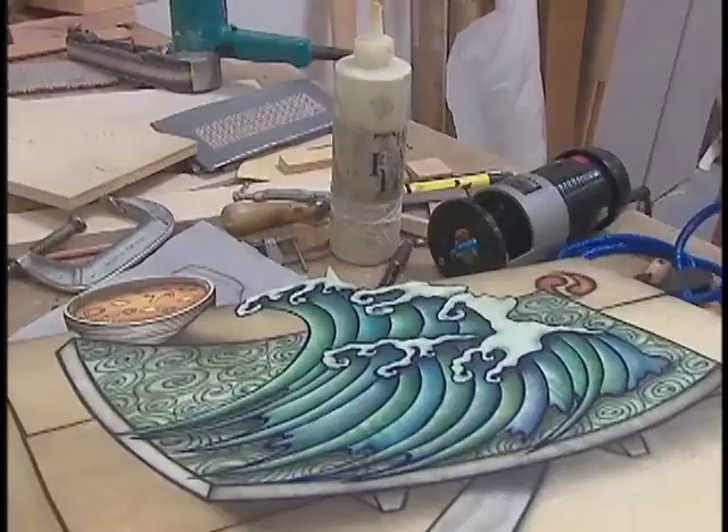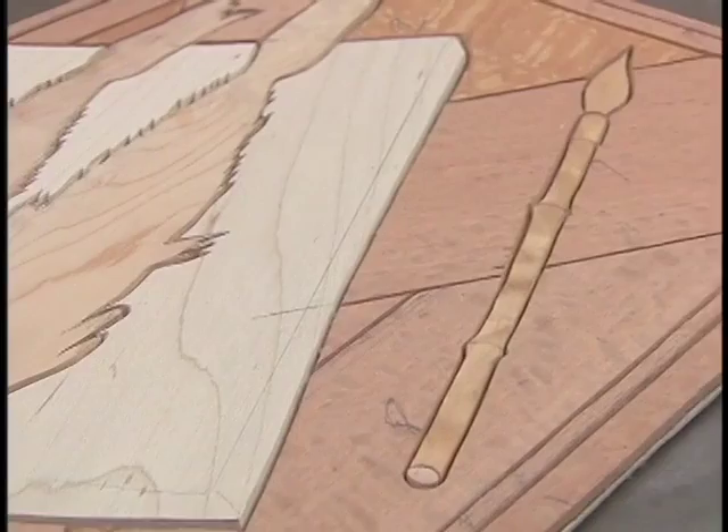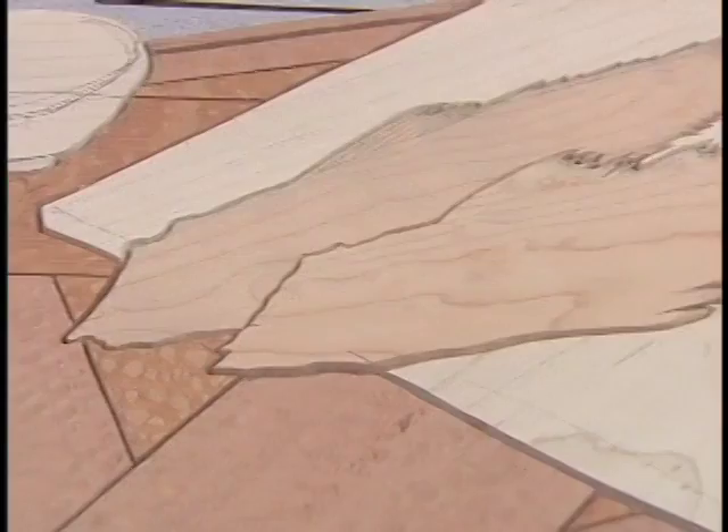A lot of people just say they look a lot like puzzles. And a lot of it has to do with the grain direction that I want to use. I leave a little valley in between the quarter-inch thick wood, put epoxy into that, sand it smooth, and then stain it.